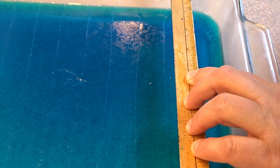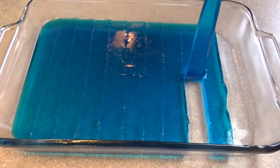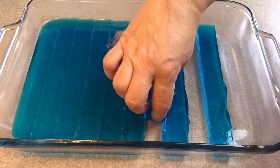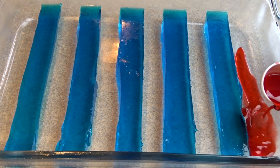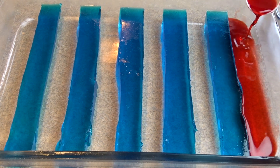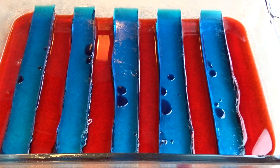Once your blue gelatin is completely set, slice it into one inch slices on the short side. Then remove every other blue strip, leaving several blue stripes across your pan. Take your red Jell-O mixture and place three tablespoons into each of the empty spaces in the pan. Then put it in the refrigerator and allow it to set completely.